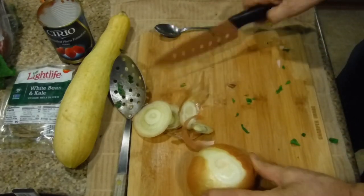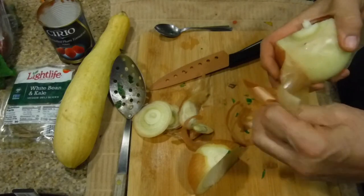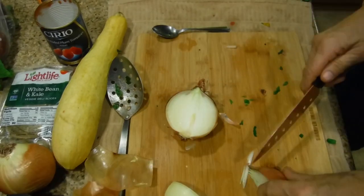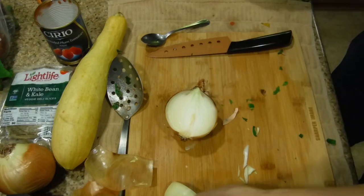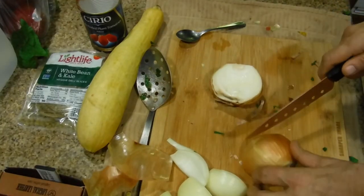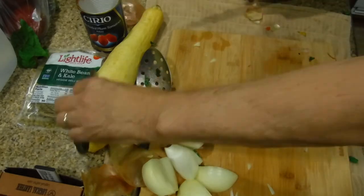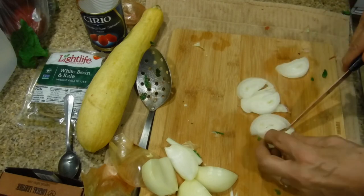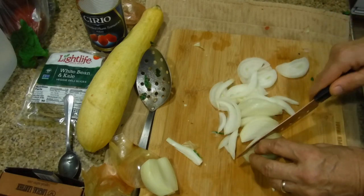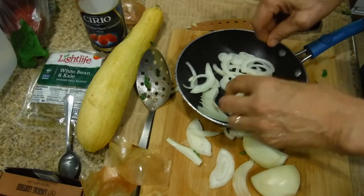Oh goodness, this onion looks kind of weird. It's not good anymore - that's not good. So we're going to try a different onion. We'll be right back.